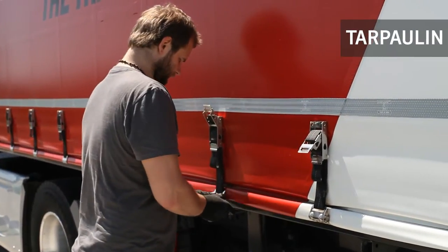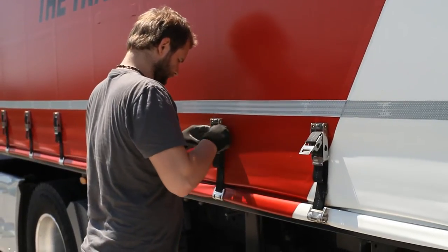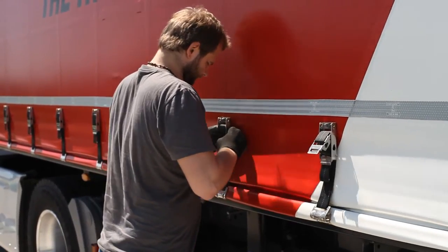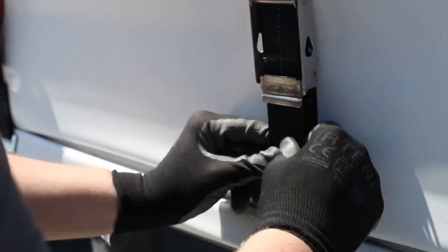Let's start with the tarpaulin. First, check all the buckles. If it is not properly buckled, the tarpaulin will become like a parachute. Wind can easily tear it away after a few meters.